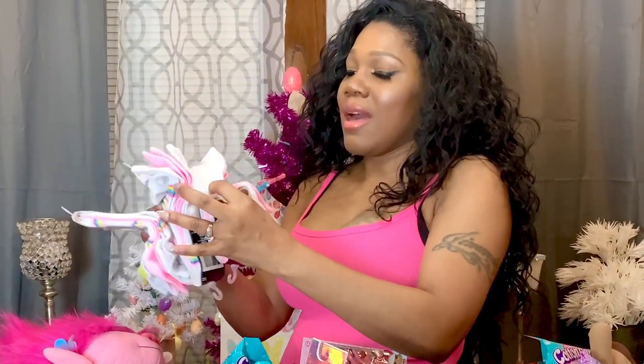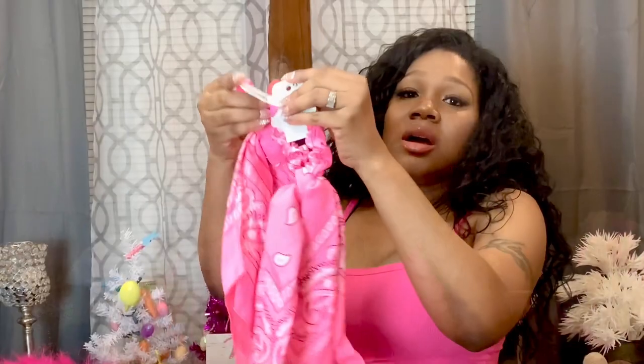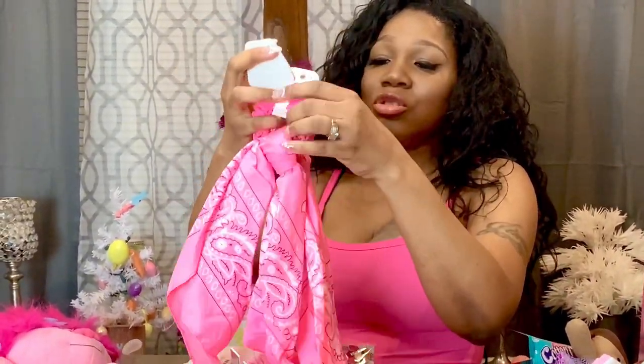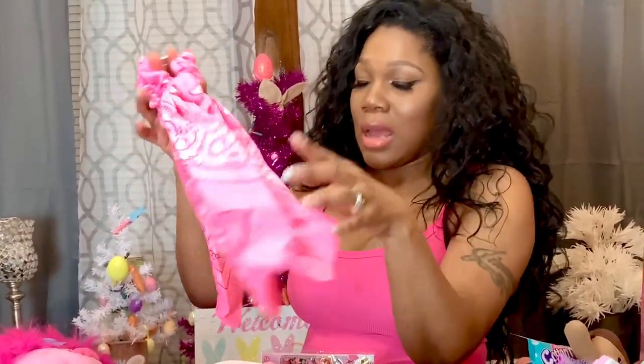The next thing I have are socks. I have these 'J' socks with a key chain and the letter J on them, and I'm going to give these to Bella. I'll also drop socks in the rest of the kids' baskets. The next thing I have for Jade and Jada are these cute little scrunchie bandana head wrap accessories — they're so cute, so I got two.